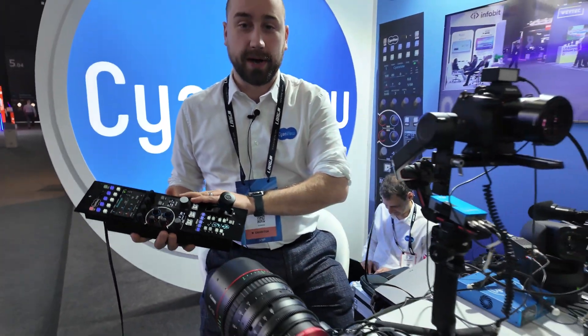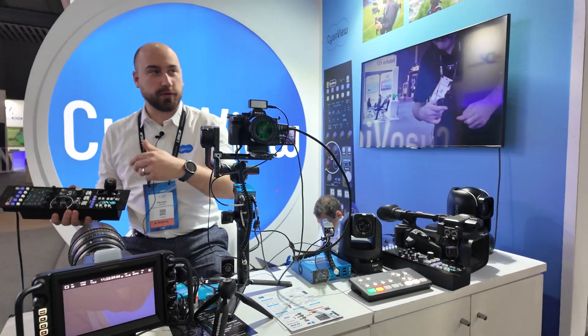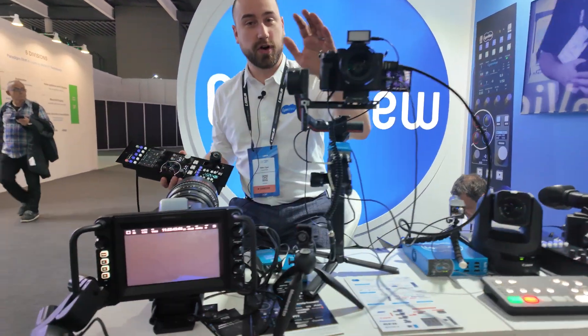The whole idea about this panel is it's generic, so with most manufacturers it's one panel — so your Sony panel with a Sony camera — whereas this can, as you can see here, you've got a Blackmagic, you've got a Sony.